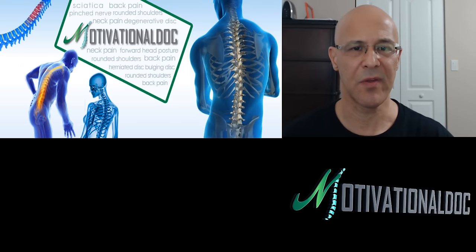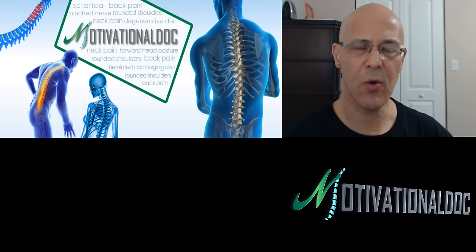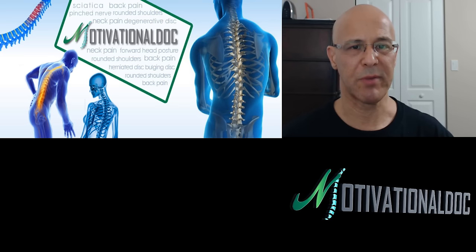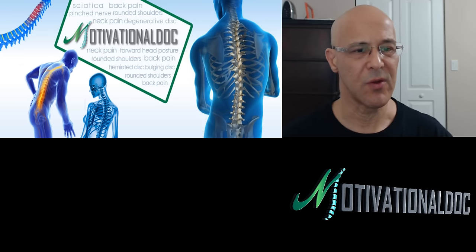Hello and welcome. Dr. Mandel here with you. Real short, right to the point video about Soursop. A lot of people don't really understand this miraculous fruit, how to prepare it, how to eat it. So I want to get right into it, real simple with you.